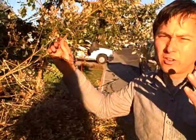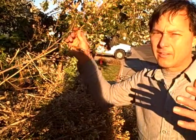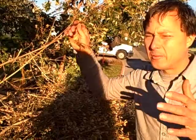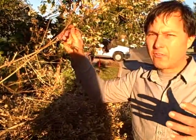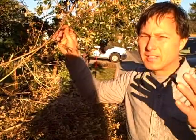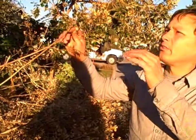I want to encourage you guys to actually save your seeds. It's probably one of the most critical gardening skills that you can have if you want to be sustainable and self-sufficient, because say one day there's no more seed catalogs — you've got to be able to save your seeds and regrow them year after year. Saving seeds is very important and the best time to learn is now.